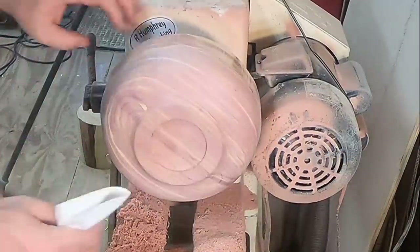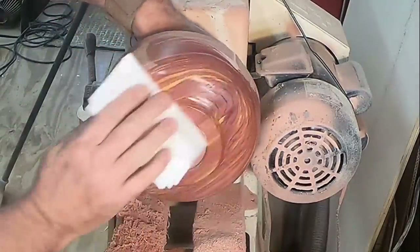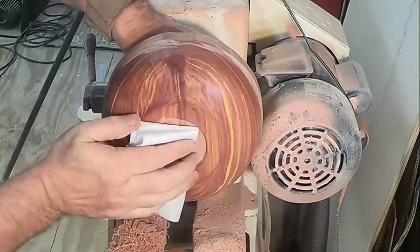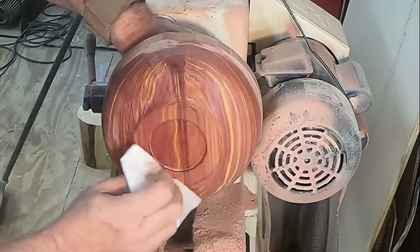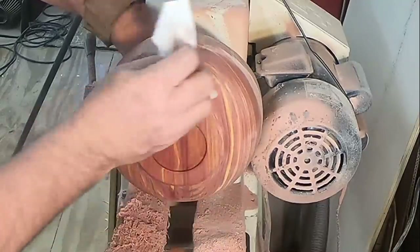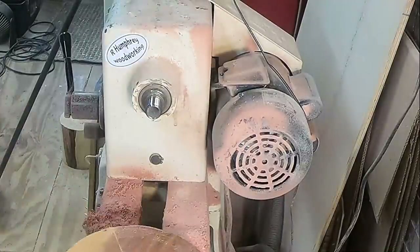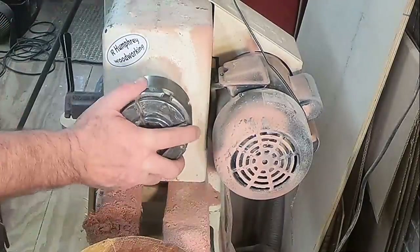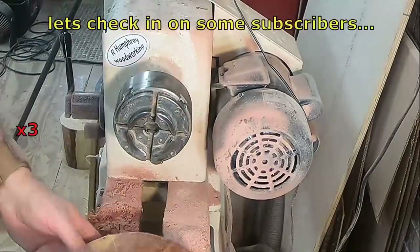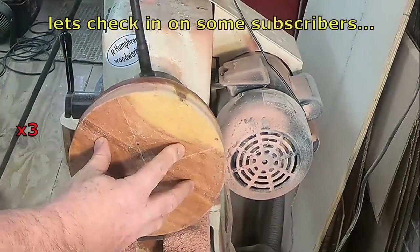Even sanding this piece was a pleasure — look at this grain pop! That's just denatured alcohol; I'm deburring it. I'll hit it again with 500 grit sandpaper, but isn't that something — the yellows and purples and browns.